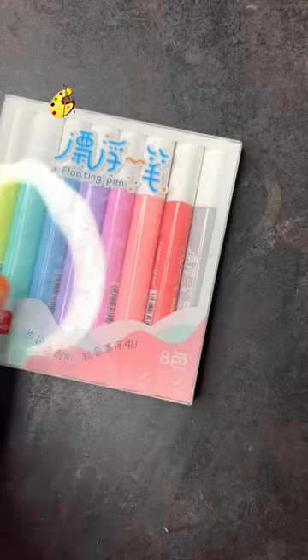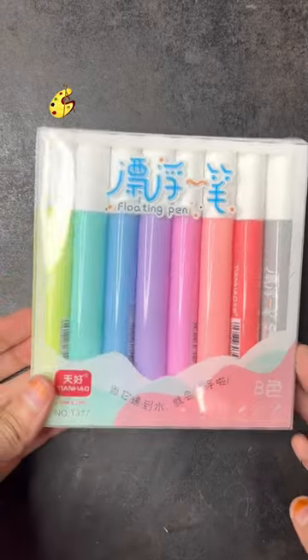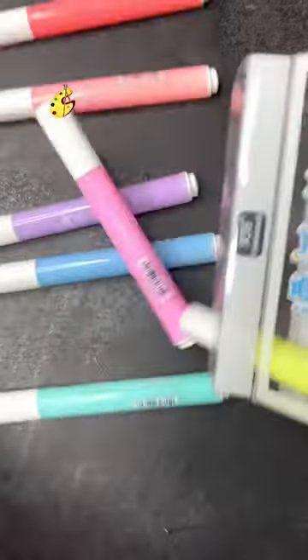Today I got this — it's a set of floating pens. I was about to check how these pens actually work.